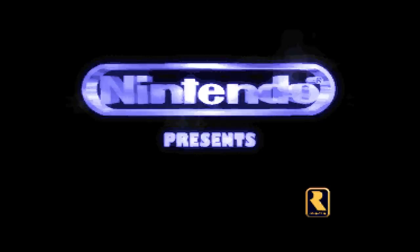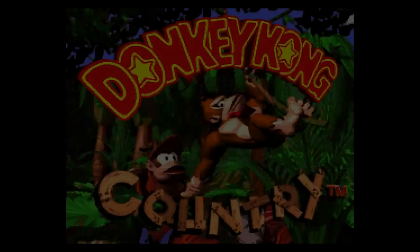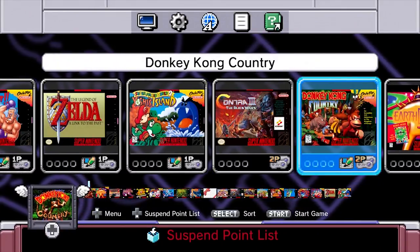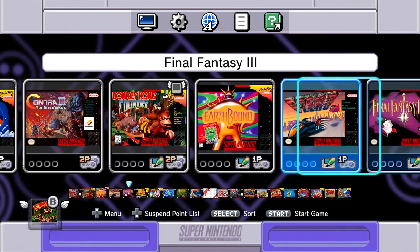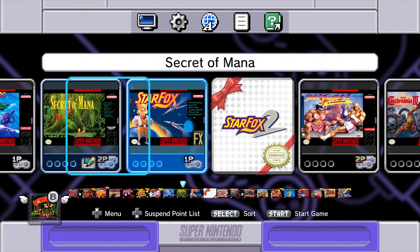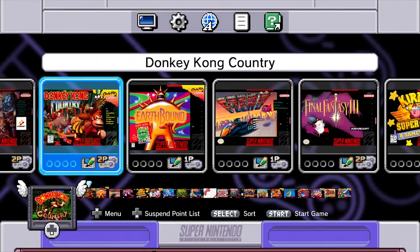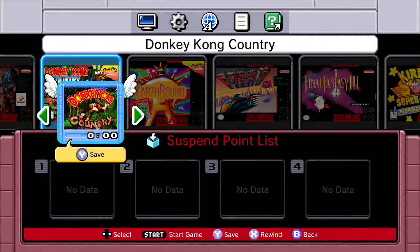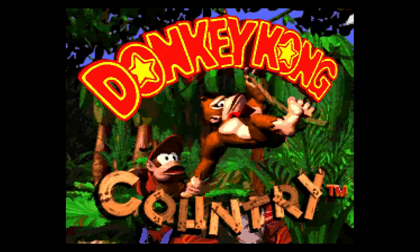The SNES Classic does have a nice save state, suspend, and rewind feature. All you got to do is hit the reset button on the physical console and that's going to pull you out into a floating suspend state. You can drop it down into your suspend point list — I think you have four slots. You can save it down, rewind from that point, or restart from that point. Pretty darn nifty. If you pick it back up, you're right there raring to go.